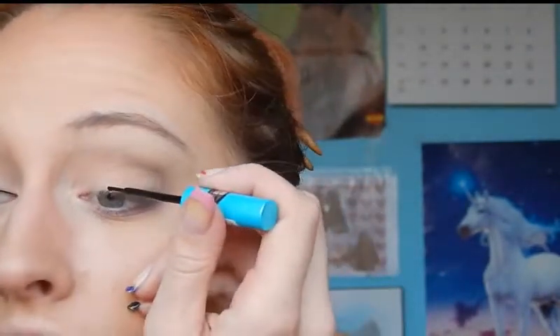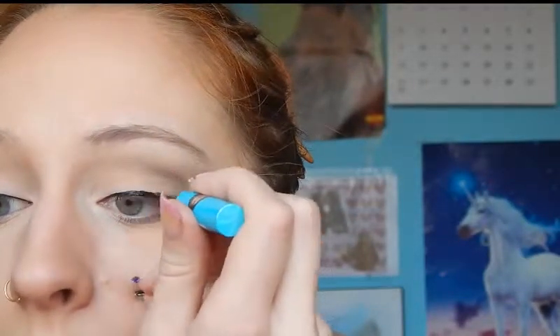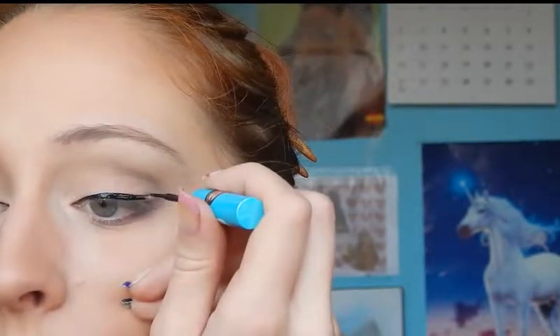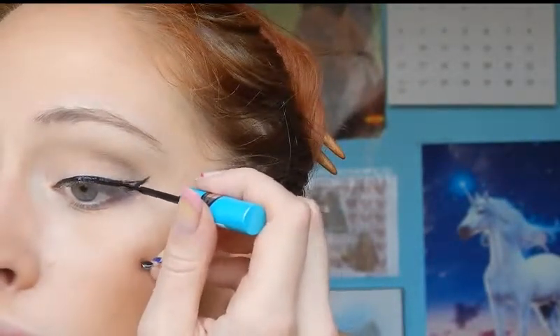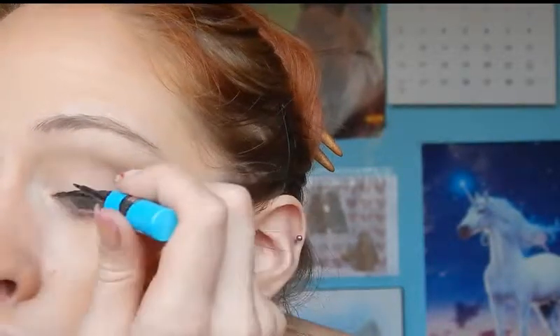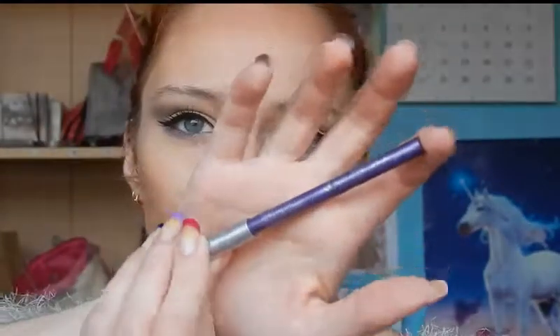That's it for the eyeshadow. Moving on to liquid liner — I'm just going to use the Liquid Ink by Essence as usual and I'm going to attempt to make a thin wing as we did on the other side. Then moving on to pencil eyeliner, I'm going to use the Kajal pencil by Essence in the color Love Me Lavender, which is surprisingly a lavender color, applying that on the lower waterline.